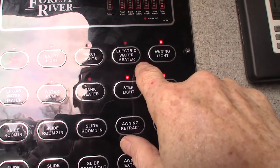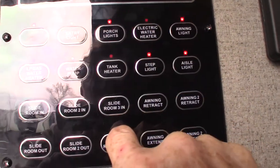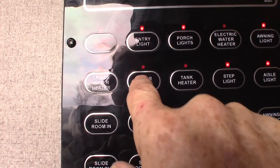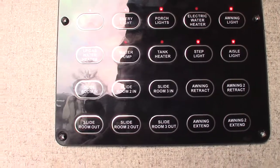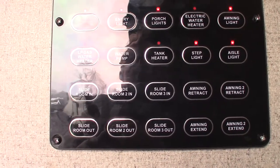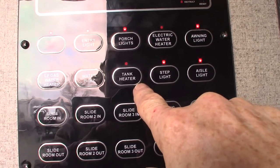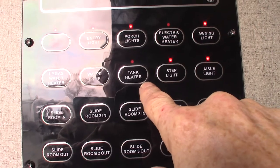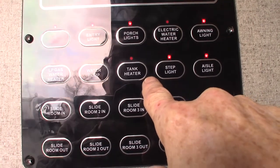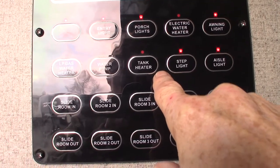To start your water heater on electric, there's a switch outside — remember that — but here's your electric switch in here; you would turn it on there. To light it on gas is right here. The water pump is right here — you use the water pump to pump water out of the fresh water tank, and also when you're winterizing. You have tank heaters — this has a cold weather kit in it. All the tanks have heating pads on them and the elbows have a wrap around them, so you can go out much longer in the fall and early winter, and go out earlier in the spring or late winter.